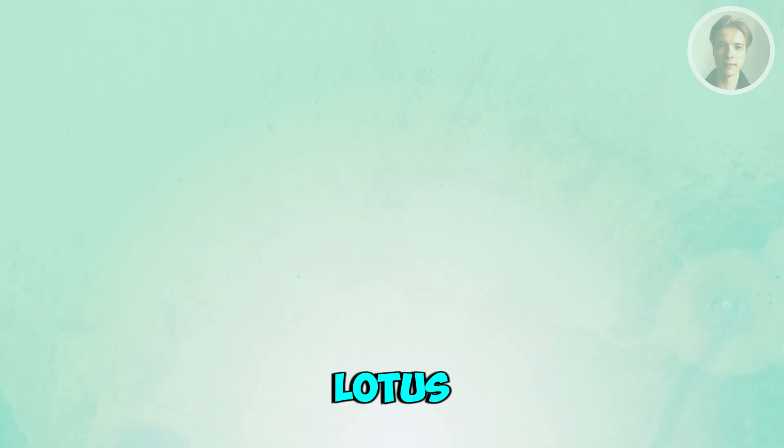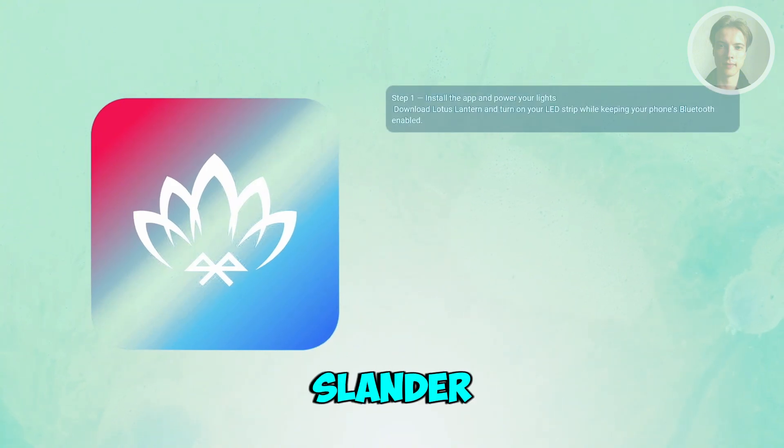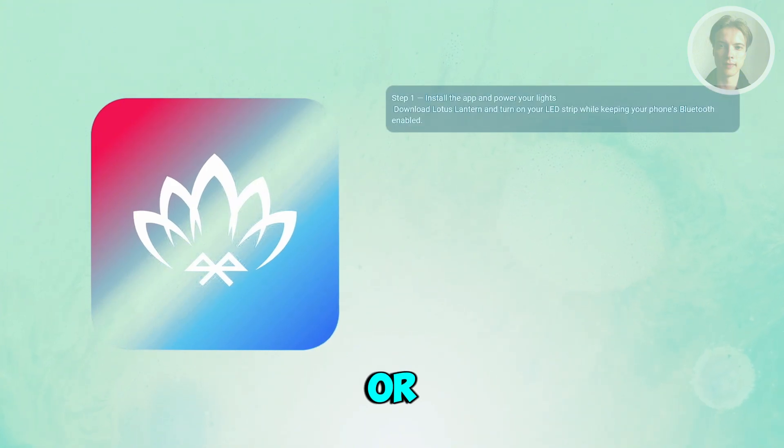If you want to start using the Lotus Lantern app, there are a few things you may want to know before you start. Begin by installing the Lotus Lantern app from the App Store or Google Play.